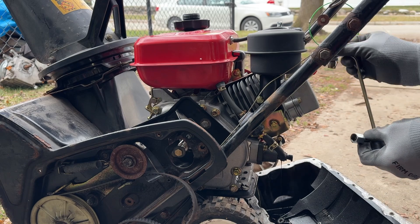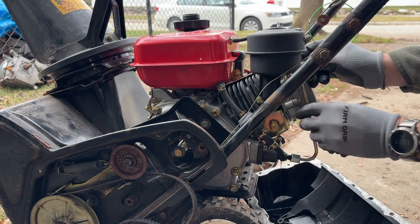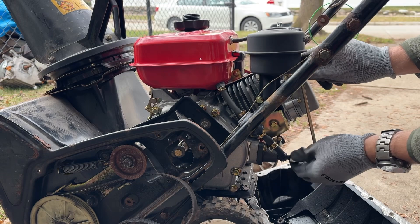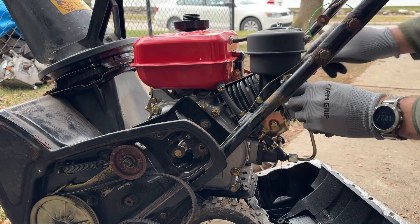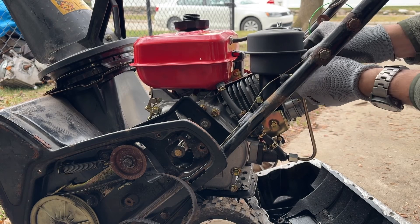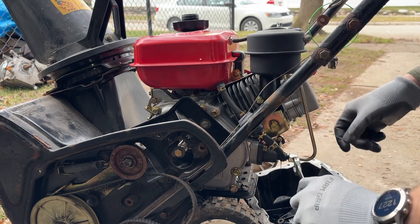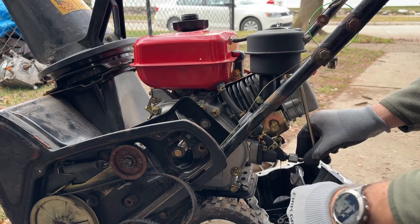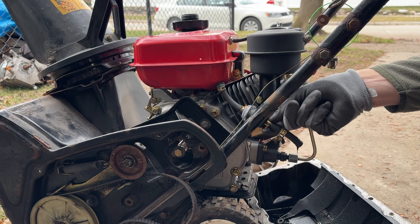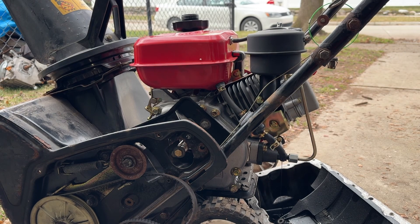Throw the injector line back on. We're going to leave the top loose and tighten the bottom — with a 17 millimeter. I'm going to pull this fuel filter out to hopefully get a little better flow. The fuel filter is mounted backwards, which was not intentional — I wasn't paying attention when I put it on.